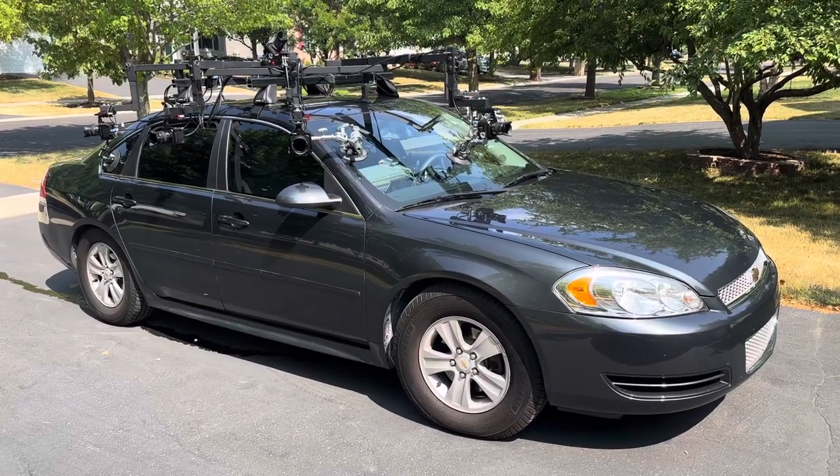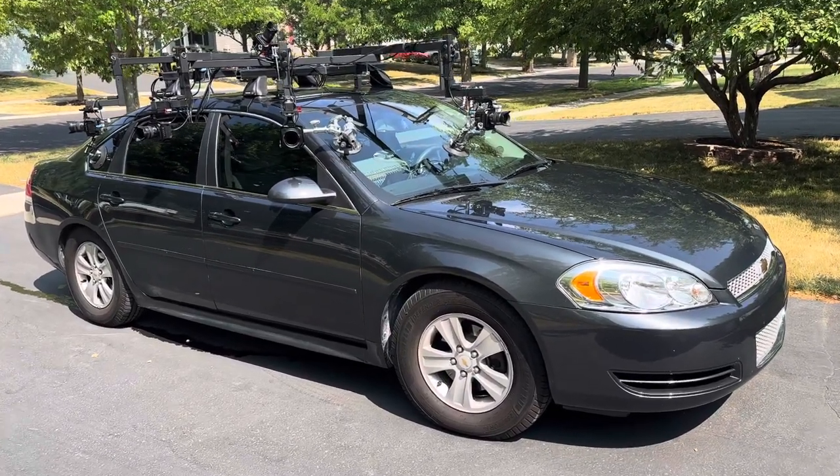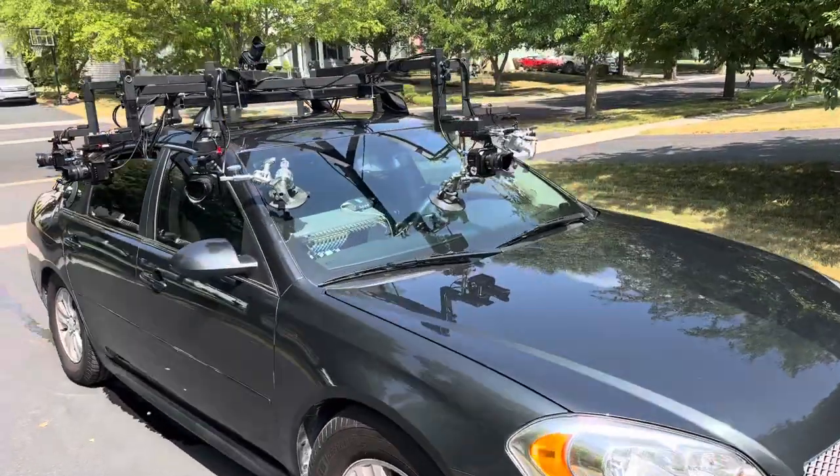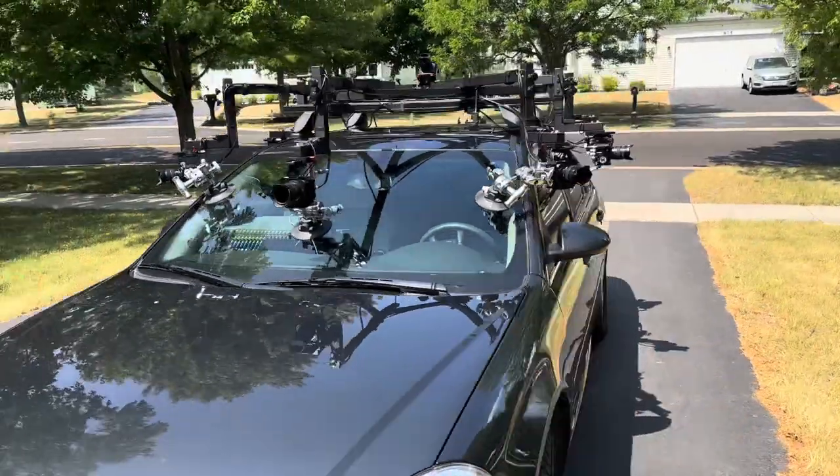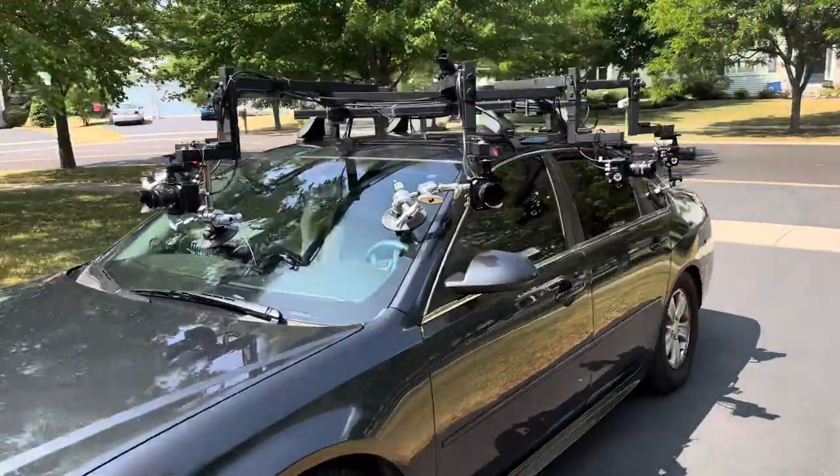All prepped and ready for our Chicago shoot with our nine camera driving plates rig. Everything is really tied down, focused, and ready to go.